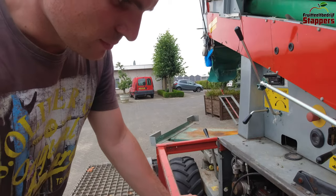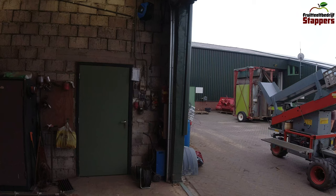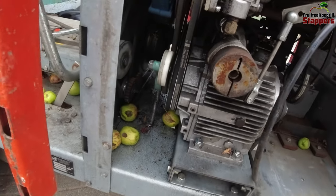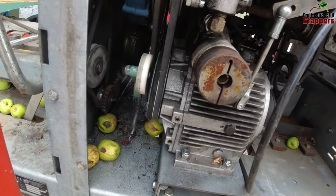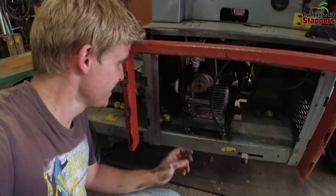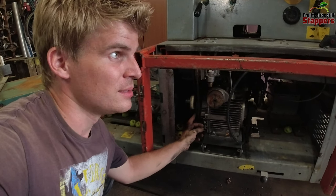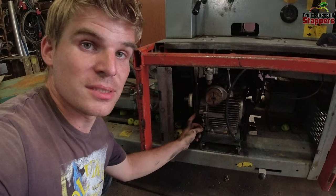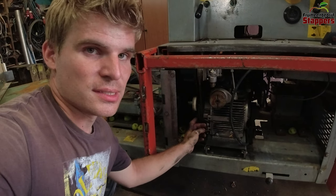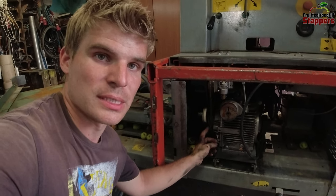Besides that, there seems to be something going on with the drive belt. This pulley should rotate, but if I require any power from the machine it doesn't rotate. So this v-belt is really weak — and it's not just weak, it's also worn out and it's upside down, so we're going to have to replace it with a new one.